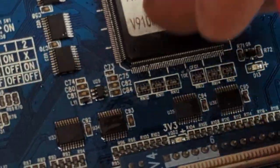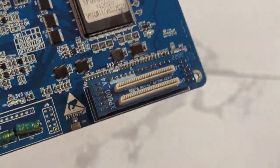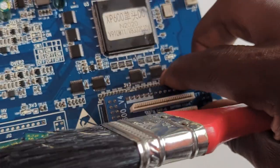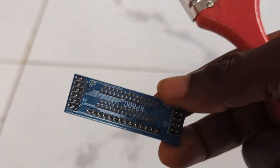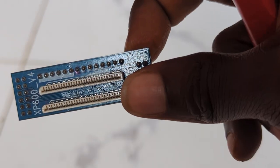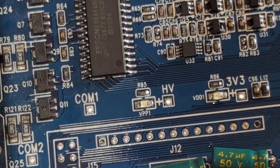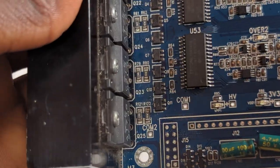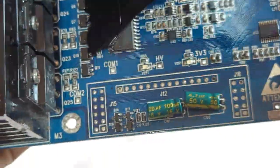If you want to, you can remove this connector pin and service it separately. Then go to the MOSFET area — which is this area here — and clean the top. Clean the leg pins like that, and make sure you cover as much area as possible.